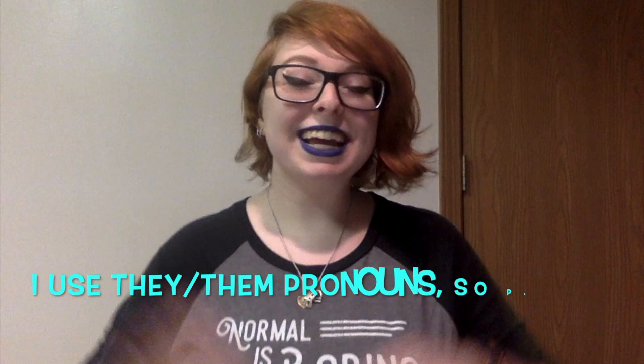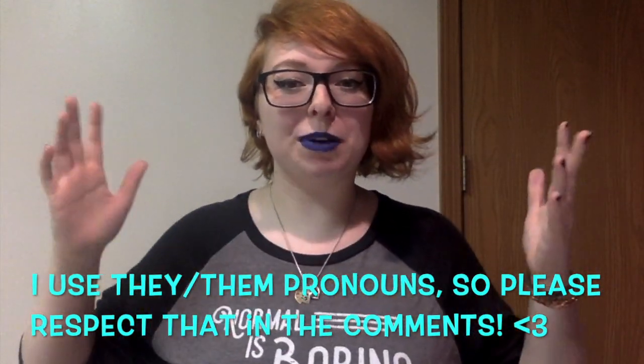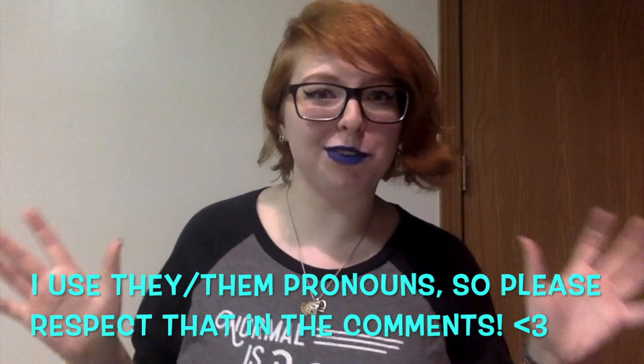You know what? Honestly, I did my makeup very mediocrely for you guys today, so you should feel... honored. Hi, everybody. My name is Rookie and welcome to my channel where I do basically whatever I want.